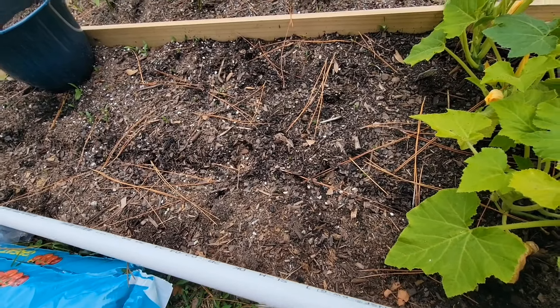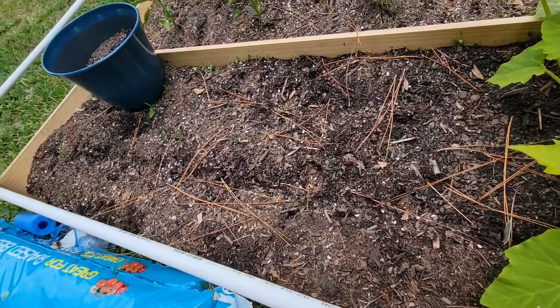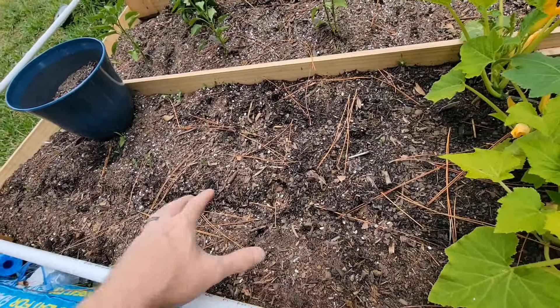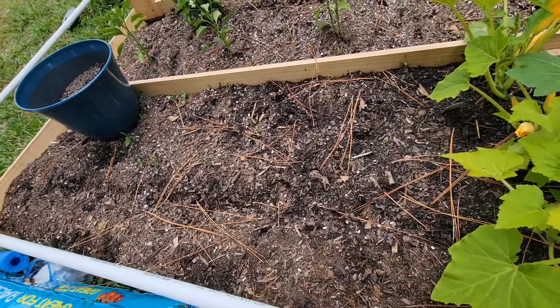We'll see what happens. We're in zone nine in Florida. If nothing grows over here, I'm planning to just put some more dirt in and a weed barrier on top, just to get rid of some of the weeds because that's what those are there.